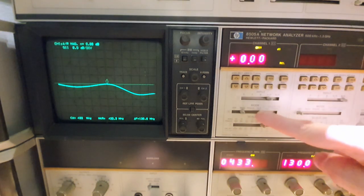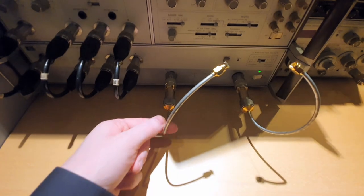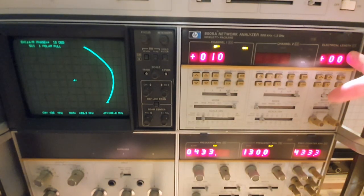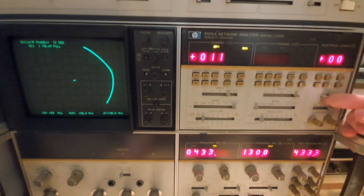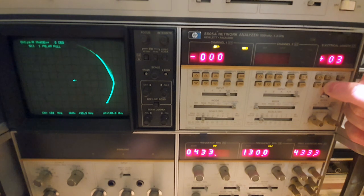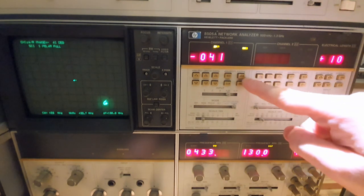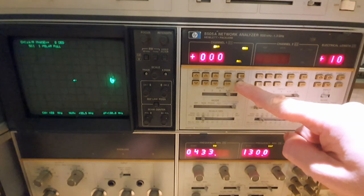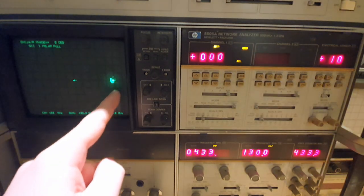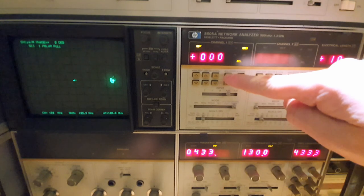Now we calibrate the phase response using a polar phase plot. We need to calibrate for the electrical length of this connection using the electrical length stretcher to change the electrical length artificially and compensate for the physical electrical length of the connection. We fine-adjust here, then press zero to auto-adjust to zero. The phase is zeroed, but we need to place it in the correct position since we have a short connected.